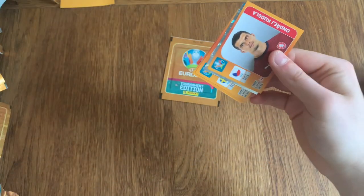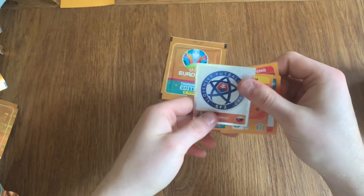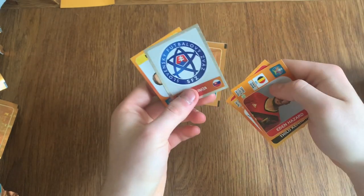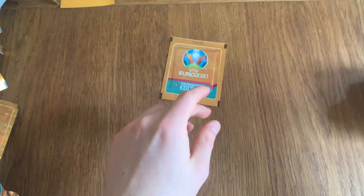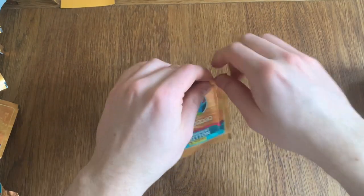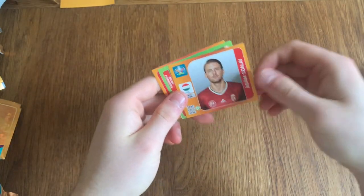Another shiny — I don't like him. Slovakia badge. Eden Hazard — 2008, Eden Hazard. This is going to be 30 as well — Mr Injury Man. And the last packet of the opening.